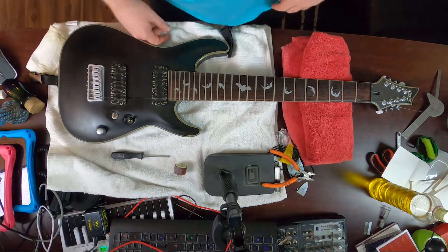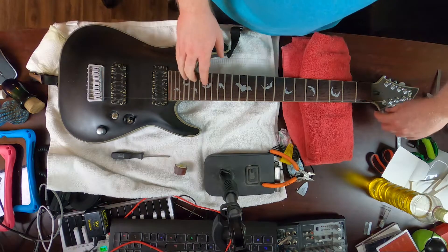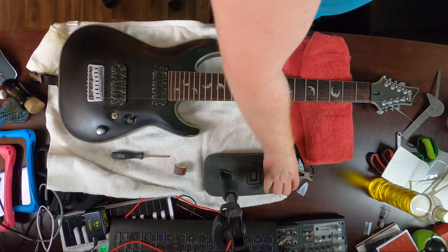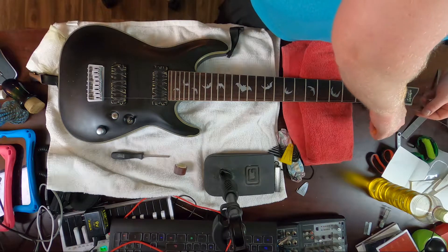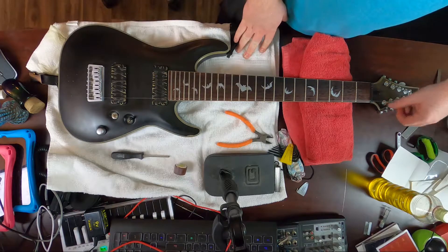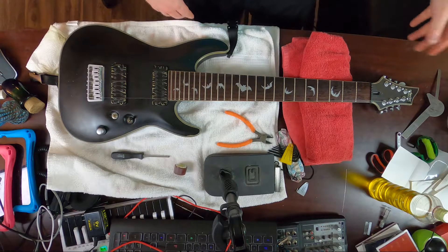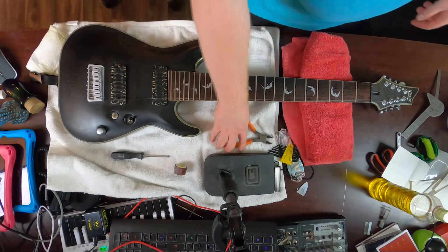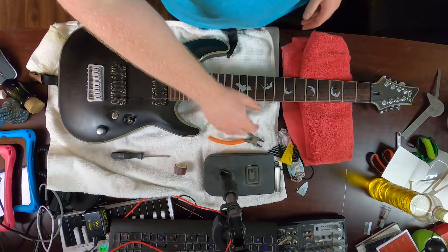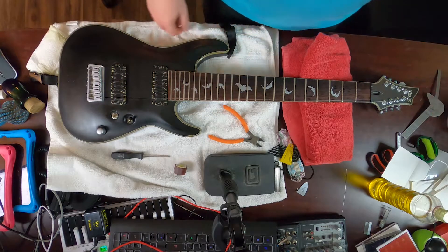Unless you have an Evertune bridge — then it doesn't really matter because that thing is amazing. Still, it's not great practice. Also, first thing I always do is clip my strings before I start putting one on, because otherwise you're working with a bunch of loose string ends. Get yourself a set of diagonal cutters — you can get them at a hardware store pretty cheap. Best tool to have for this.